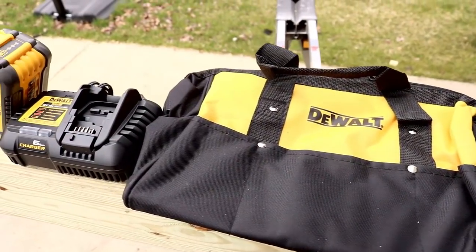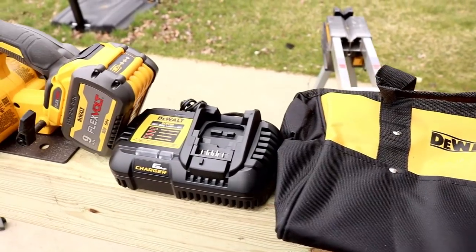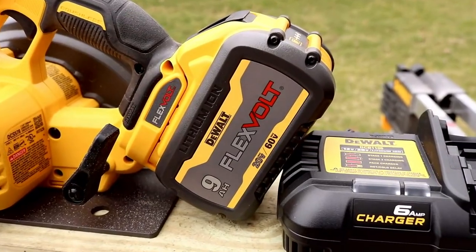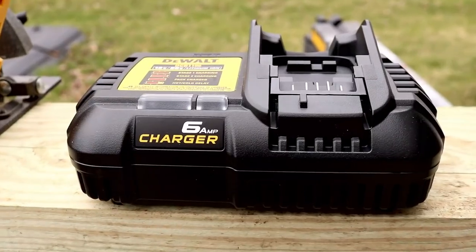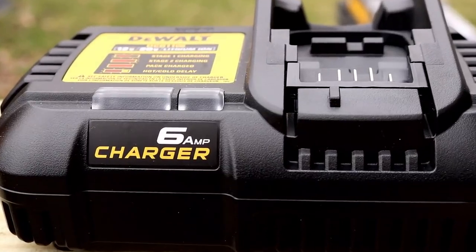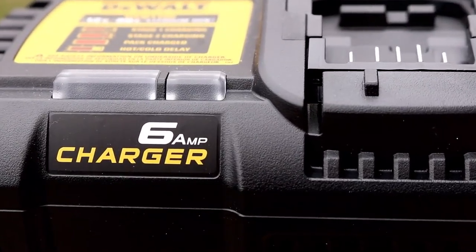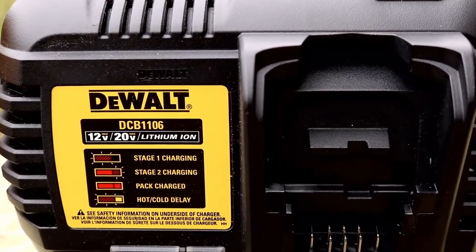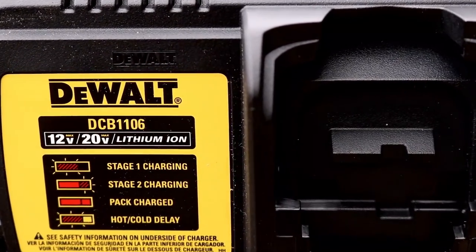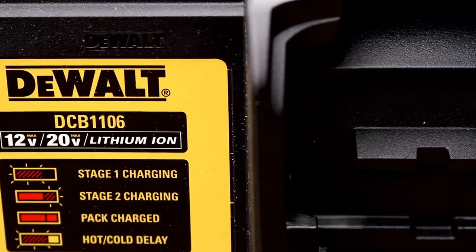This is a kit for $299 at the time of the video. You're getting a bag, the charger — we'll talk about that charger in a bit — and a 9Ah 60 volt battery. I thought it was going to come with a 6.0 but it's not, it's the nine. You also get the new six amp charger from DeWalt in the bag, which was a nice surprise, and of course the DeWalt saw with the blade included.